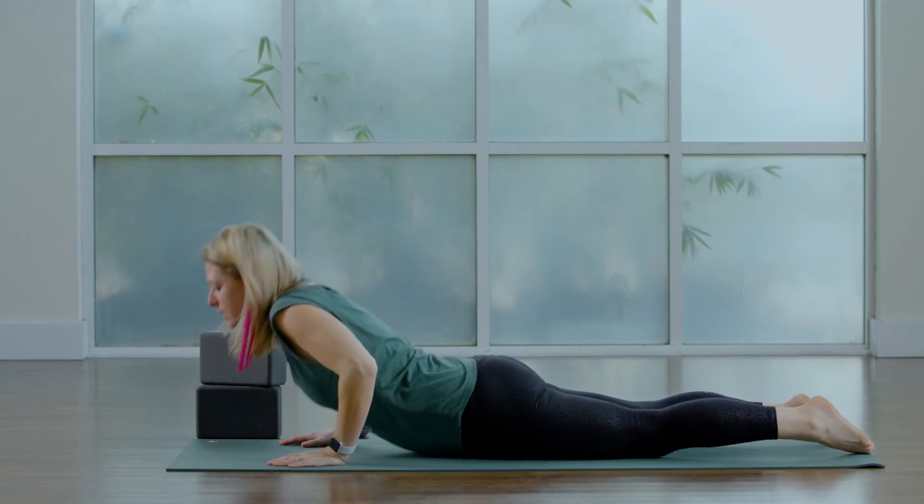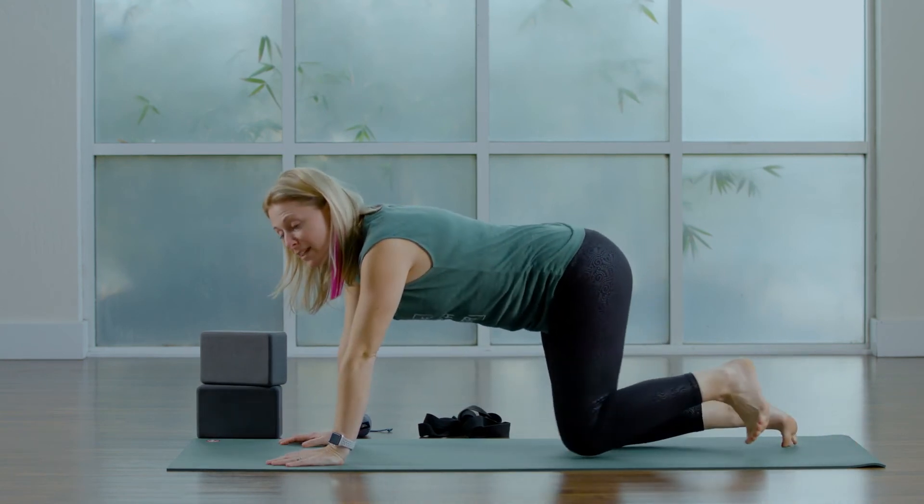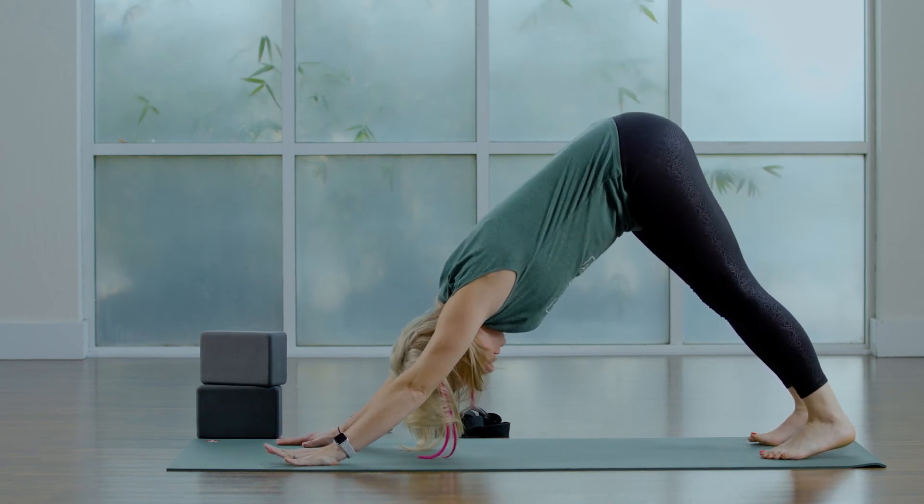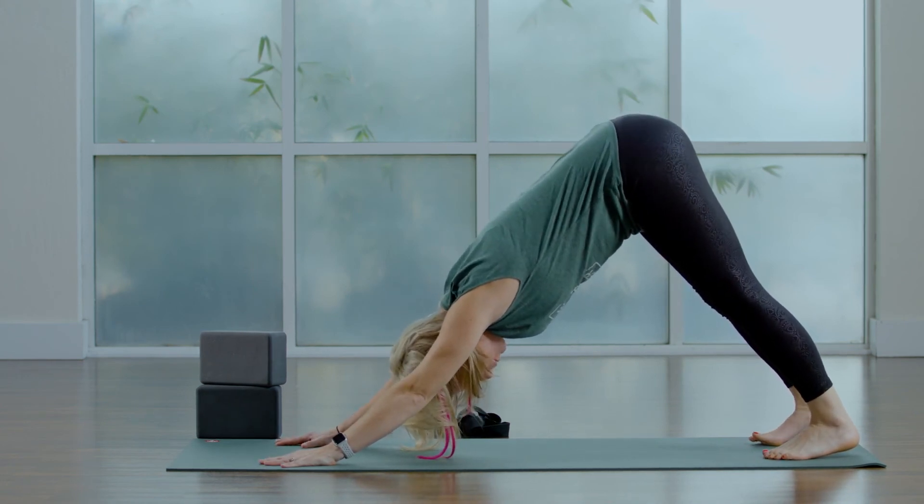Press through hands and knees to tabletop. Tuck your toes, roll back to downward facing dog. Take three traditional breaths here, in and out through your nose.